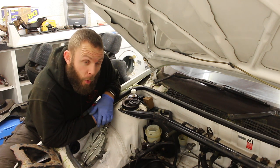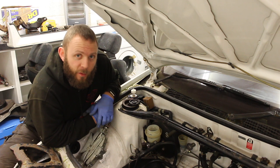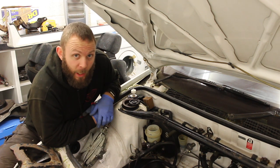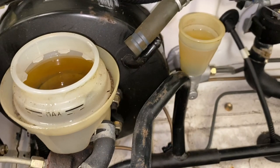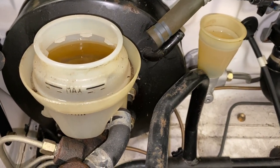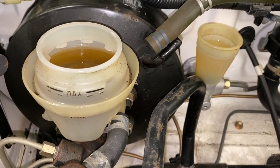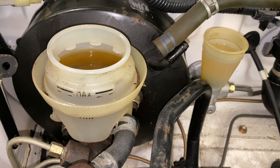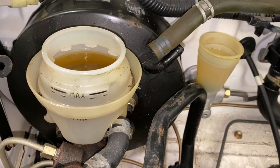Our fluid of choice is DOT 4. The original car had DOT 3 but that's now been replaced by DOT 4. Those two are now topped up with fresh fluid and it is already looking a hell of a lot better — lovely golden fluid in the clutch and the same in the brakes, both on the maximum. So it's now time to slide underneath the car, get our special tool out, and first of all we'll do the clutch.